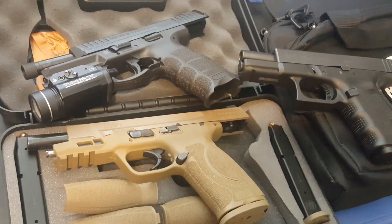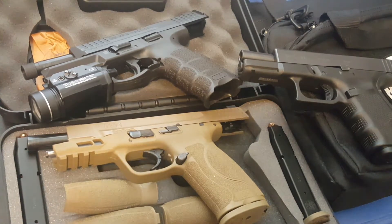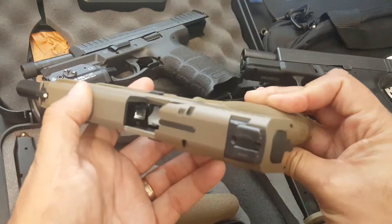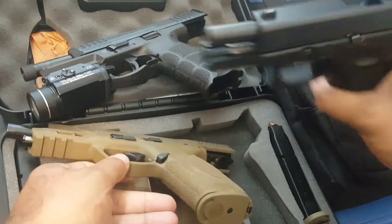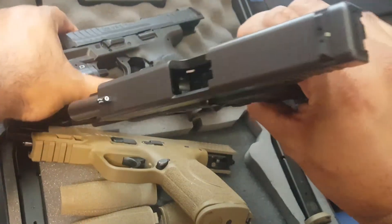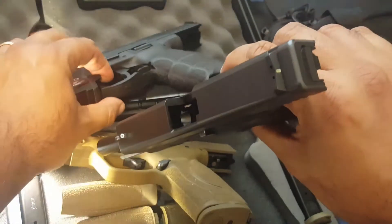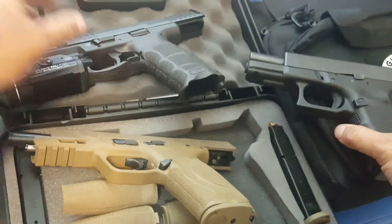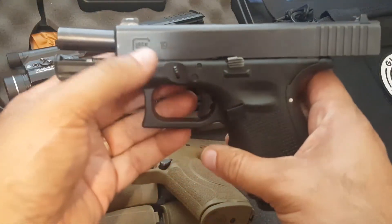Hey everybody, Tag Dad here. Let's talk about front slide serrations and press checks. First of all, as you can see, all these are empty and unloaded.